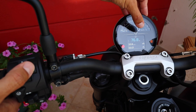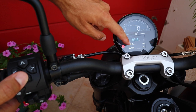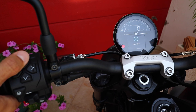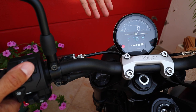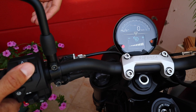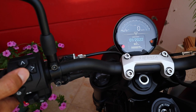Next menu, you're going to have your trips — trip one and trip two. You will also have your average speed and how long you have been riding your bike until you reset this trip. Next menu, you have your screen brightness. This is great to adjust the screen for night riding or for day riding. At night, you will want to dim the screen, and at day, you will probably like to have it a little bit brighter.